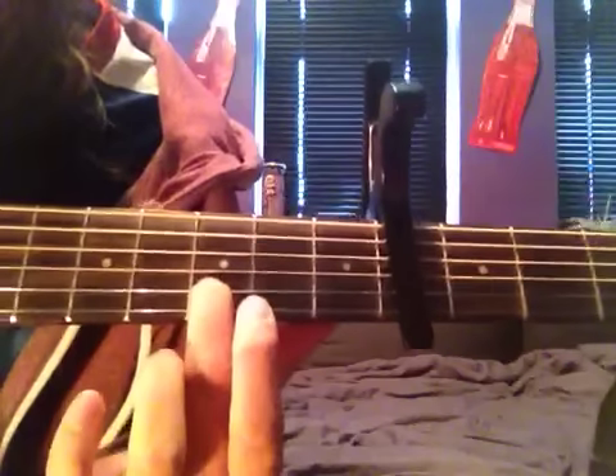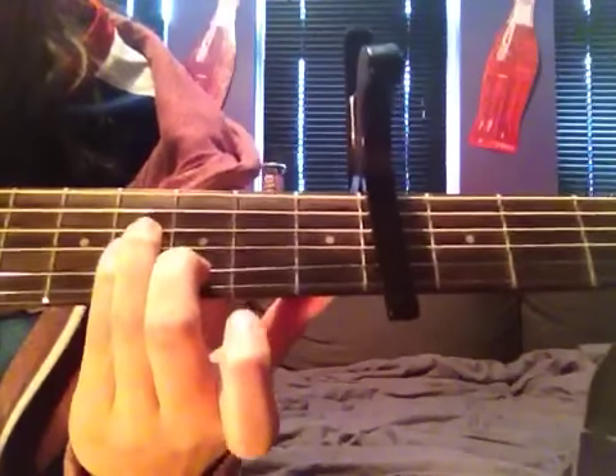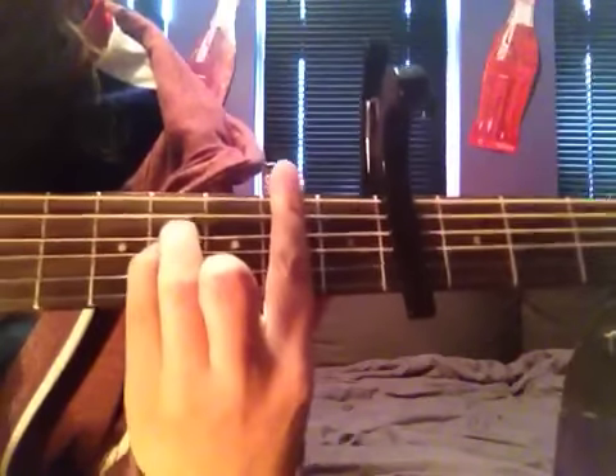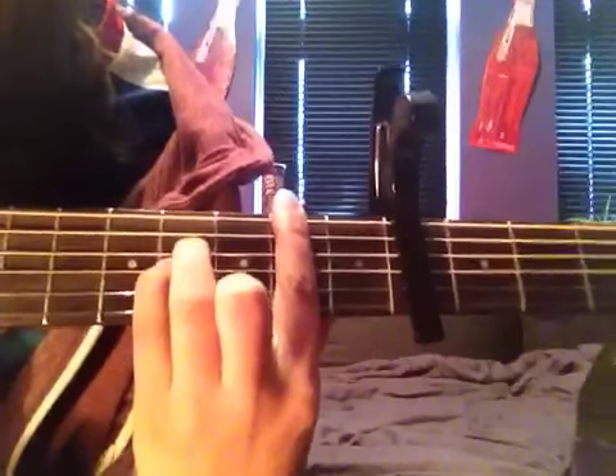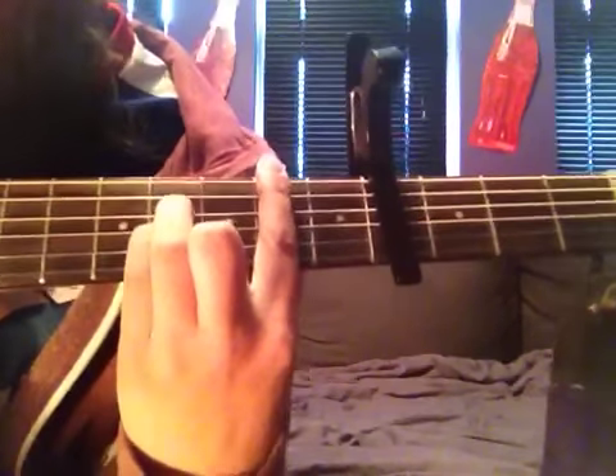Then second is B minor, which is you put your second on the B string and you put your third and your fourth on the two strings above it. And then your first finger goes all the way across the second fret — the bar chord. B minor.